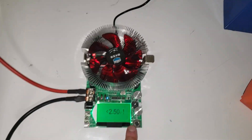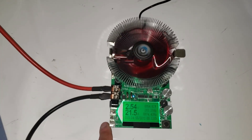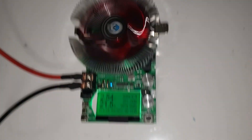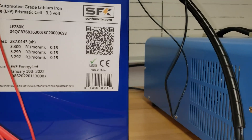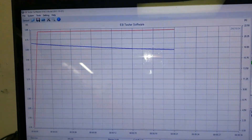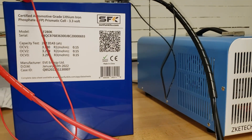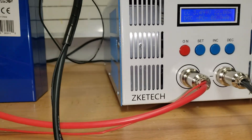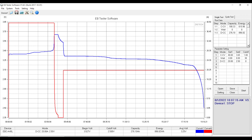Our test finished — it cut off under 2.5 volts. Starting it back up: we got 283 amp hours but only 874 watt hours. High on capacity but low on watt hours. Now we're testing the same battery on the ZKE charger, so let's see what happens and compare the results. We got the ZKE results: it said 276 amp hours but 896.02 watt hours.